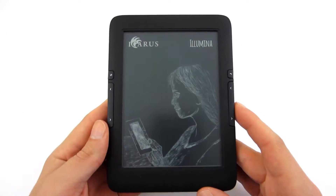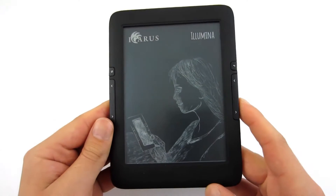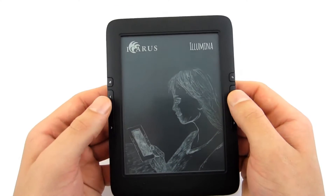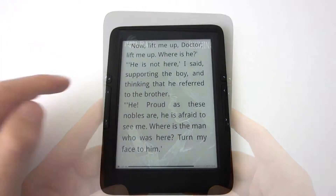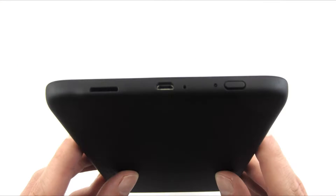On the front panel we have a 6-inch touch display, which is recessed to decrease the risk of scratching the screen. On the left and right sides of the screen there are buttons for page navigation — forward and backward. There is also a button to return to the main menu and a button to refresh the page and turn the backlight on or off when pressed for a few seconds.